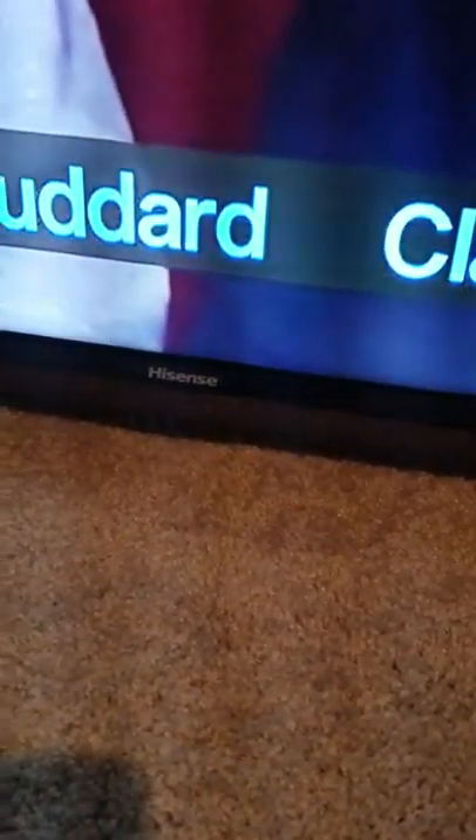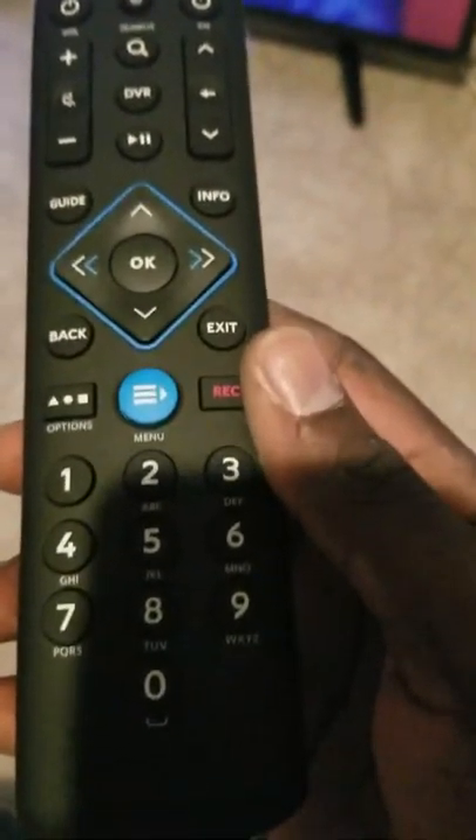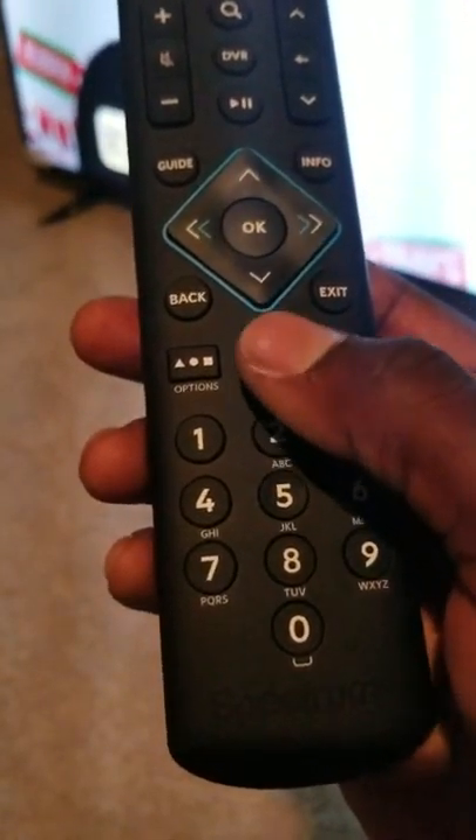We're going to set up a Hisense TV from scratch. This is a Hisense smart TV, and this remote goes for the new Spectrum boxes only — the ones that have Spectrum 110 or DVR 210 on them.